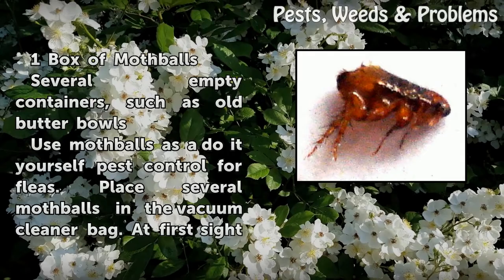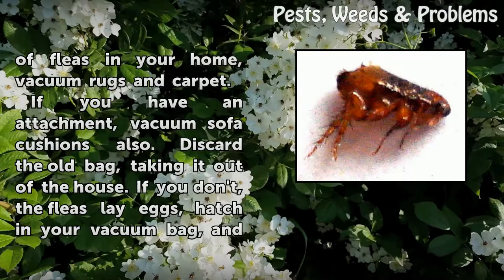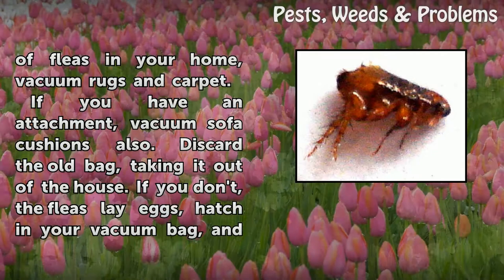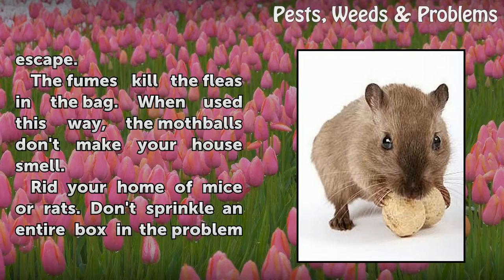Use mothballs as a do-it-yourself pest control for fleas. Place several mothballs in the vacuum cleaner bag. At first sight of fleas in your home, vacuum rugs and carpet. If you have an attachment, vacuum sofa cushions also. Discard the old bag, taking it out of the house — if you don't, the fleas lay eggs, hatch in your vacuum bag, and escape. The fumes kill the fleas in the bag. When used this way, the mothballs don't make your house smell.